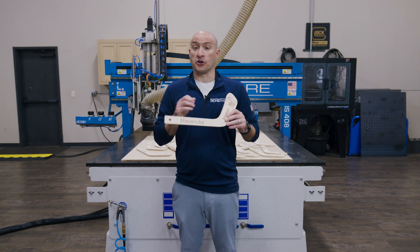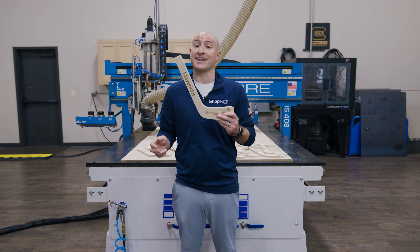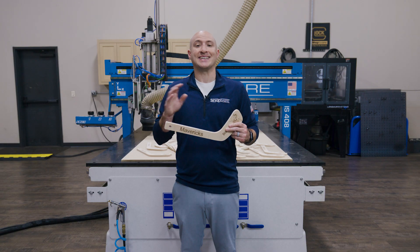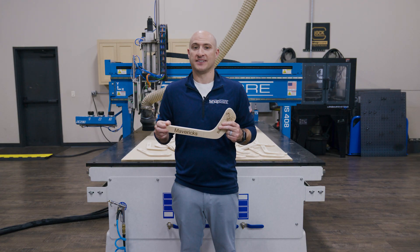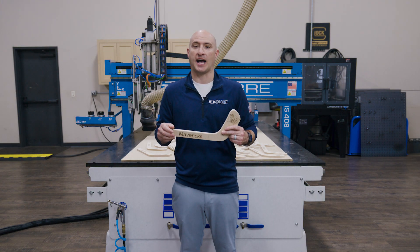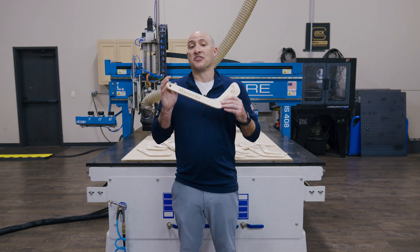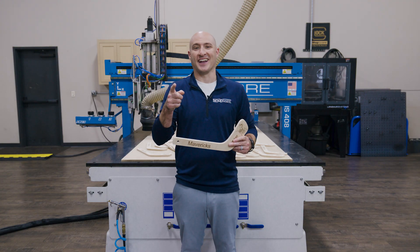Whether you're cutting production parts all day long or simply personalizing a one-off design like this, ShopSaber gives you the tools to do it better. This is CNC automation at its best. And for me, it's one less project that I have to worry about. A ShopSaber CNC router is the tool that elevates your work, saves you time, and gives your shop a real competitive edge. Thanks for watching this ShopSaber video. I'm Brandon Mombardo, and I'll see you in the next one.